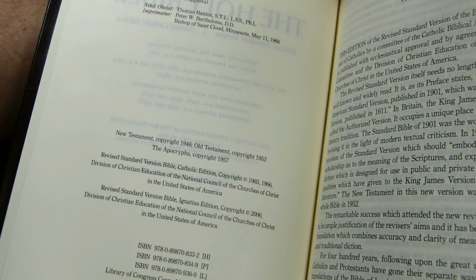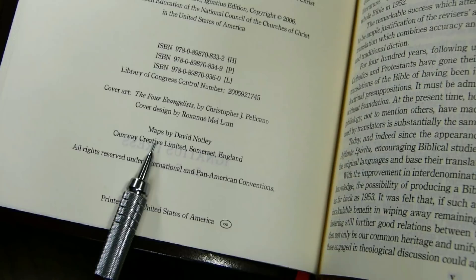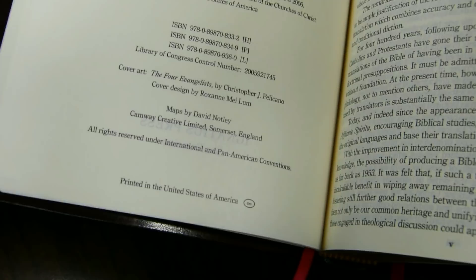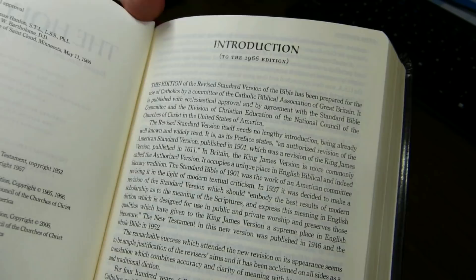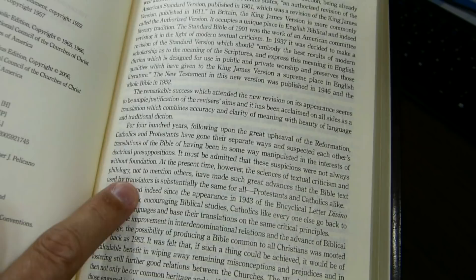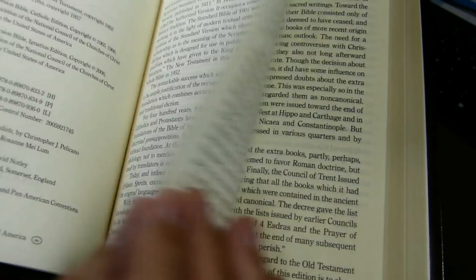We have ISBNs, cover art by Pelicano, cover design, and maps by David Notley. The next page is the introduction to the 1966 first Catholic Edition, which talks about how Protestants and Catholics alike use the same critical editions — Catholics have done so since the encyclical letter Divino Afflante Spiritu in 1943.